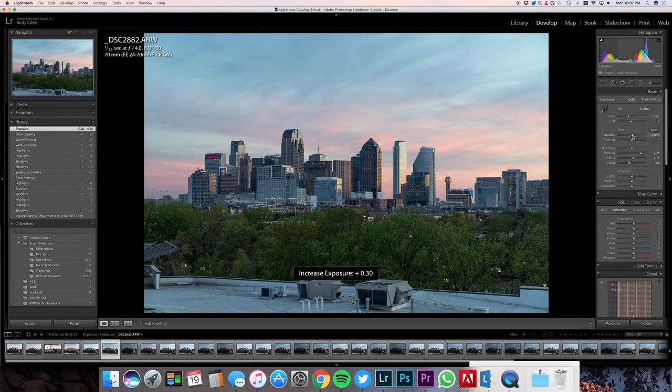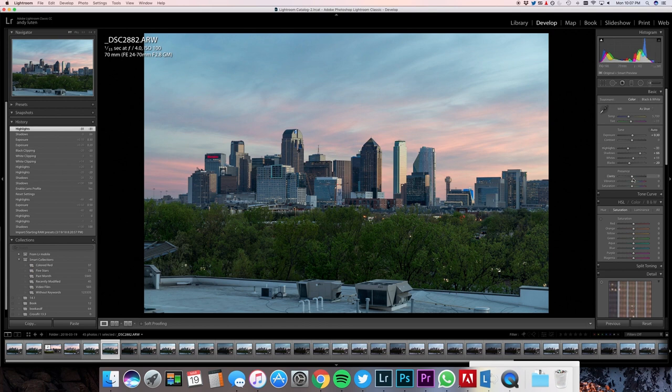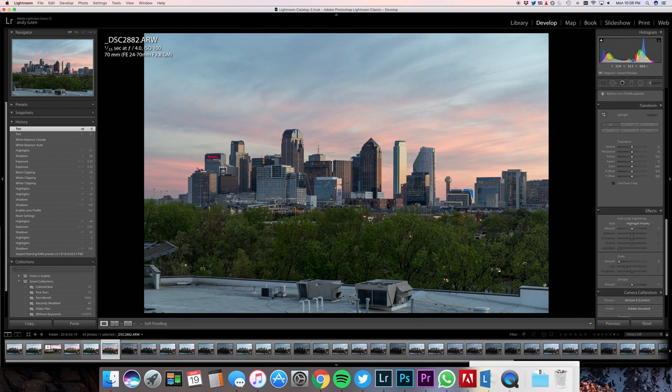Let's bring up the exposure about right here. Whenever I bring up the exposure I want to be mindful of my shadows, so now would be a good time to pull down my highlights a little bit. If I hit my backslash key, this is what we started out with — here's what we have now. That looks good to me. I'm going to leave clarity, vibrance, and saturation alone. Let's get my white balance sorted. Auto is getting a little too crazy — I don't really want it that warm. I want it to be a little cooler and a little less purple. Let's go to about right there. So this is before, and this is now. I like this. Now I'm going to send this into Photoshop — right-click, Edit in Adobe Photoshop.